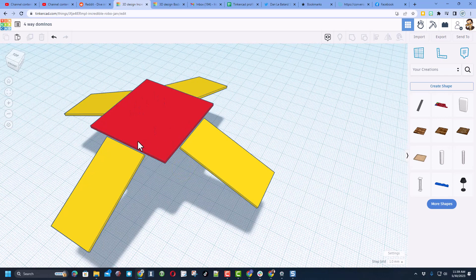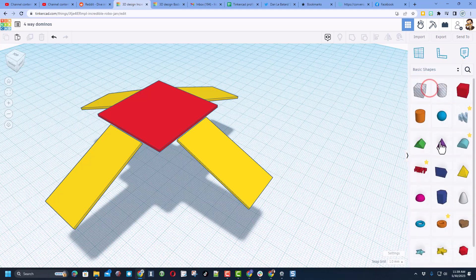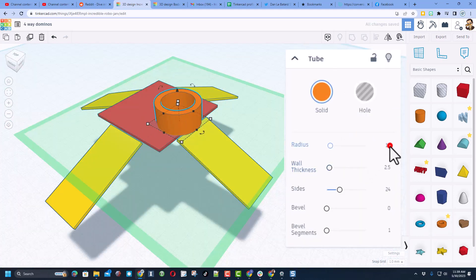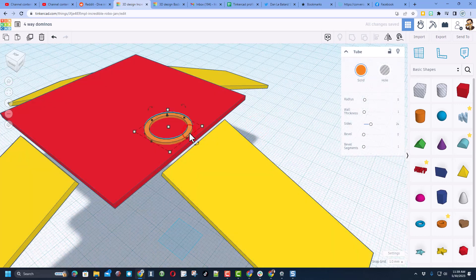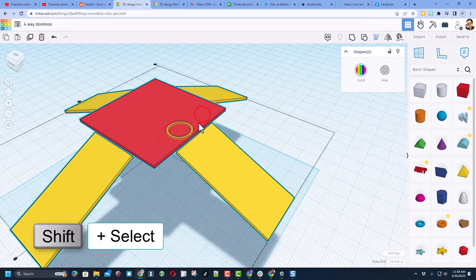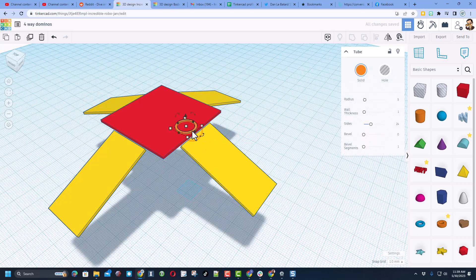Now we're going to put spheres out here that'll eventually get pushed off. Go back to basic shapes and we're going to hold those spheres in place with a tube. Bring the tube out and use cruising to set it up on top. Type 5 for the radius, type 1, then type 0.5 and press enter — this will keep the sphere in place until it gets nudged. Get it right to the edge, then shift select and align to the middle.